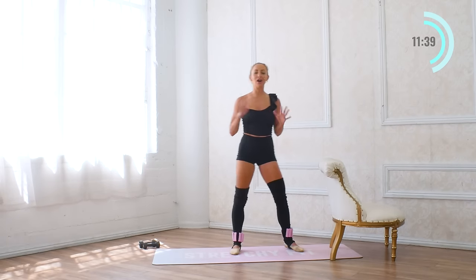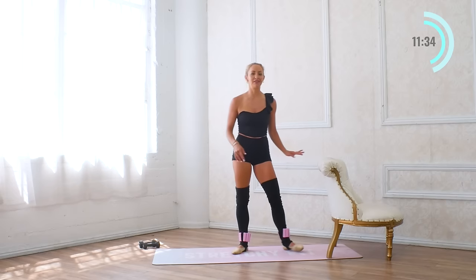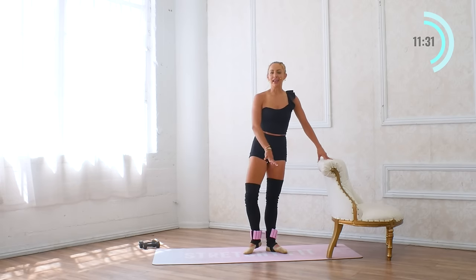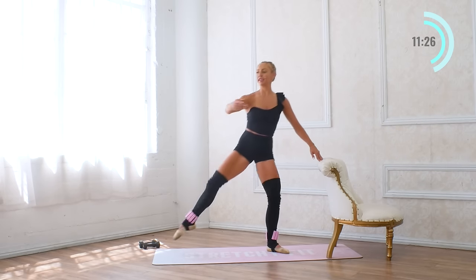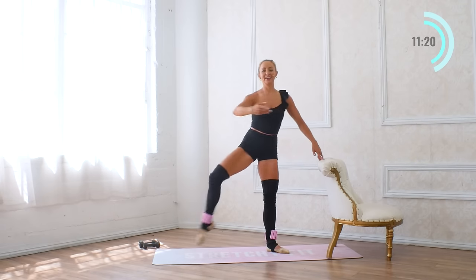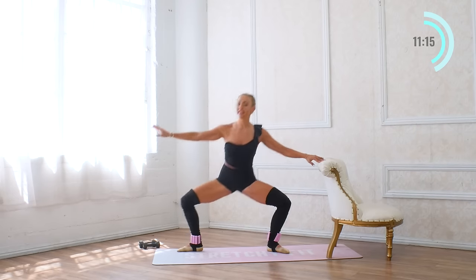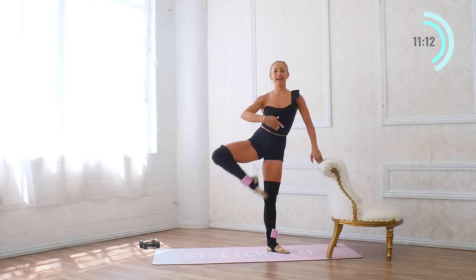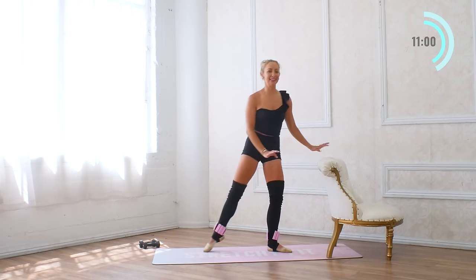Now we're going to do all of those one more time and take ten reps instead of eight. And all the way up — ten, up, nine, up, eight, seven — stand up tall — six, you're doing awesome, five, and four, and three, and two. And one. Let's hold our second position — adding a little bonus in for this round — ten, nine, eight, seven, six, five, four, three, two, one. Nice job.